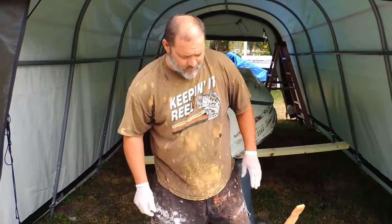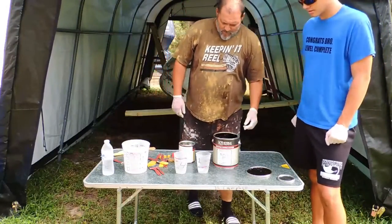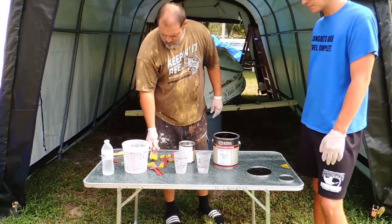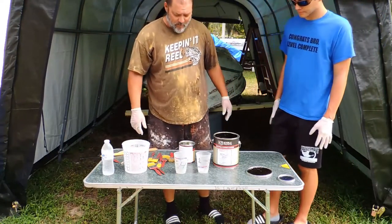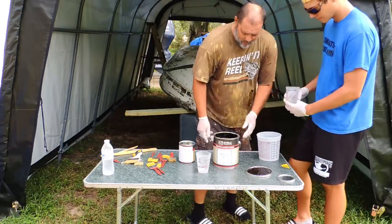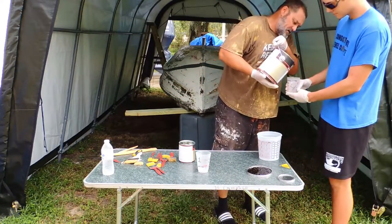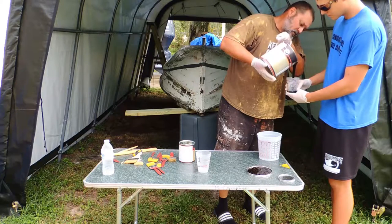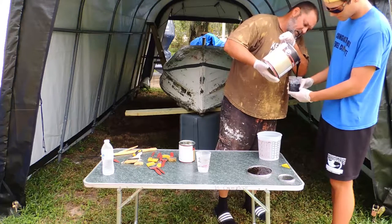All right guys, we're back. I got everything mixed up. I went and bought some cheap brushes from the dollar store — they're not going to be any good when you're done so you just throw them in the trash. We're going to go ahead and start with the four-to-one mix. I've already got the cups pre-marked and boy, it's like thick syrup, but that's how it's supposed to be.